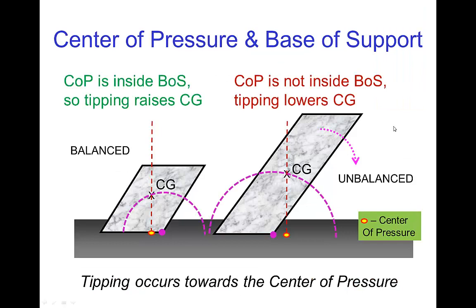To relate this to what was discussed in an earlier tutorial: if the center of gravity would have to rise in order for the object to tip over, then the object is not going to tip over — it's in stable balance. On the other hand, with this other object, we see that the center of gravity, when it tips to the right, immediately starts coming down. So we know that this object is unstable. It's actually much easier to see this in terms of using the center of pressure and the base of support.